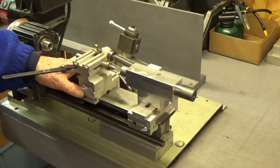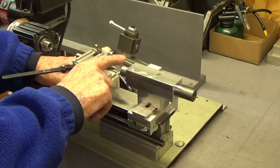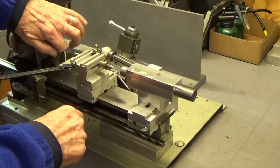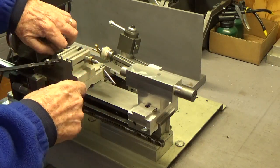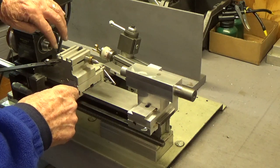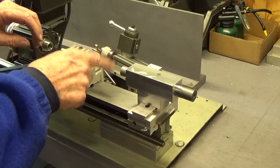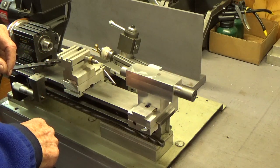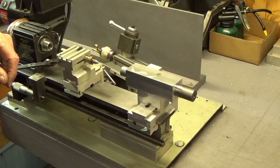So what I want to do is put the Morse taper into the quill first, and then I'll use a DTI — put the center in there, put the DTI on that, check it up in the spindle, rotate it around and find out exactly where I'm at. That's probably the best way to figure it out. Side to side I have no problems — I'm just going to have a couple of set screws to tighten the jib up, and once it's set, it's set.